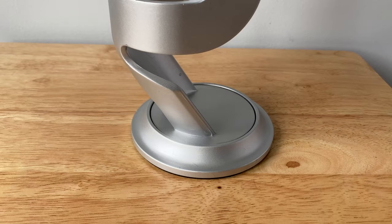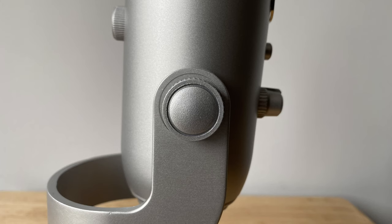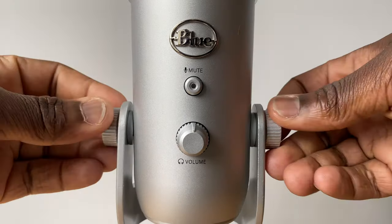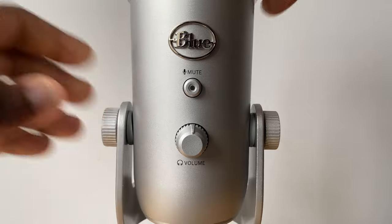The microphone is locked into position on a weighted stand with rubber grips on its base, which means you won't find this mic sliding from your table anytime soon. Two adjustable knobs on both sides can be altered so that the Blue Yeti can be positioned at the desired angle. Make sure you tighten the knobs efficiently to ensure that the Blue Yeti doesn't fall forward or back.